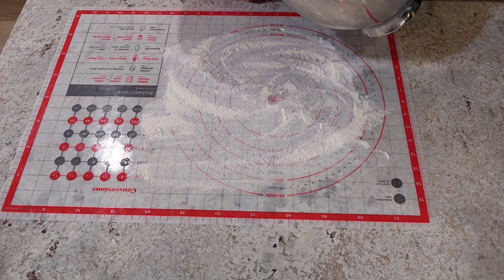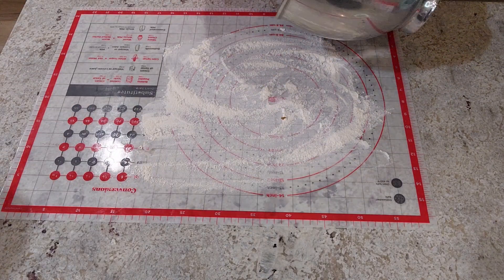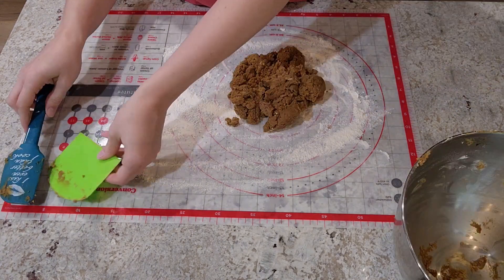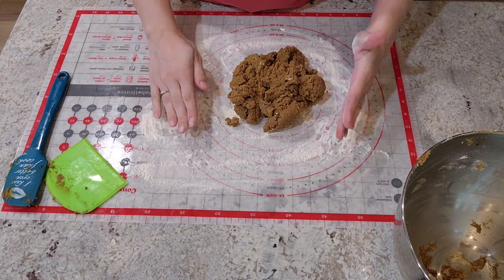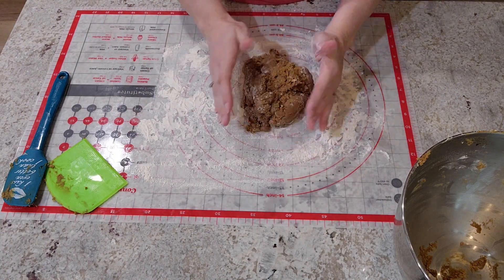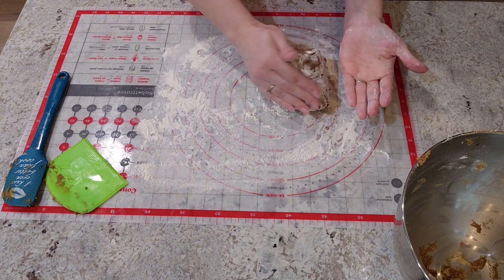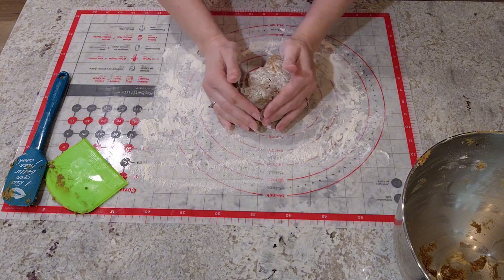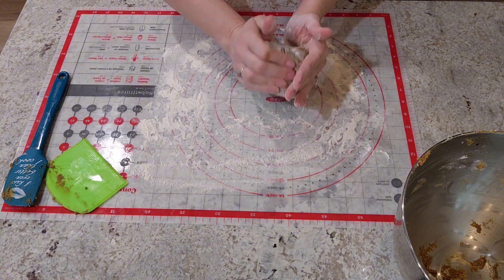Now that we've got this made, we're going to put it on a well-floured surface. The best thing to do is get your hands with flour and just kind of shape this into a ball. It's very sticky, so you want to move it around on your floured surface so it doesn't stick to the mat. We just need to make a ball — we don't need to really knead it or anything.